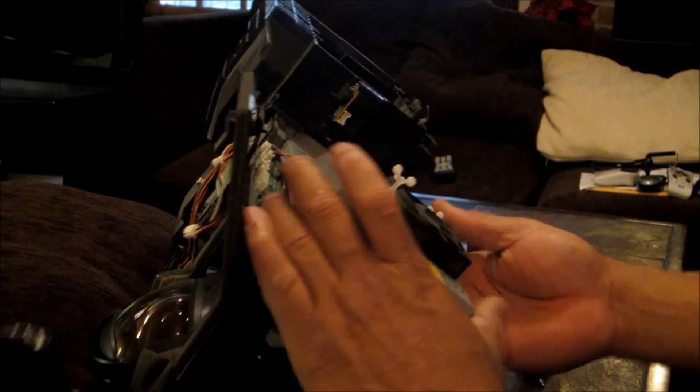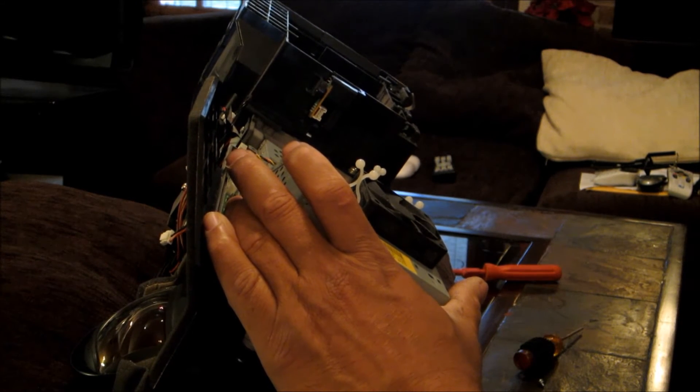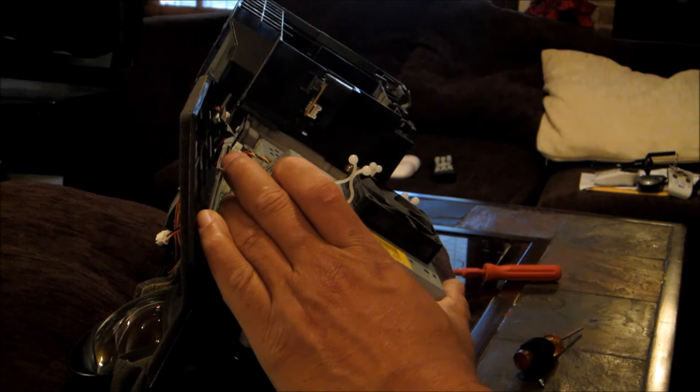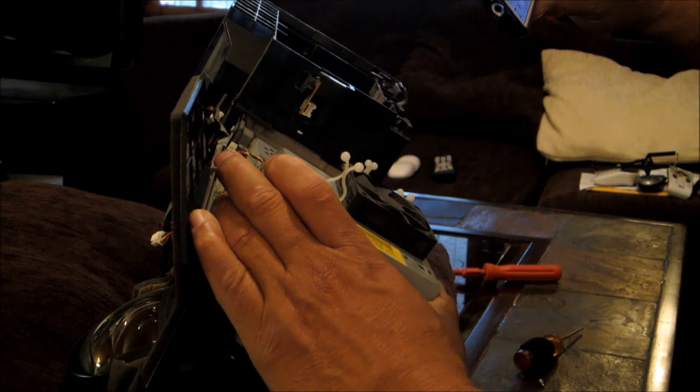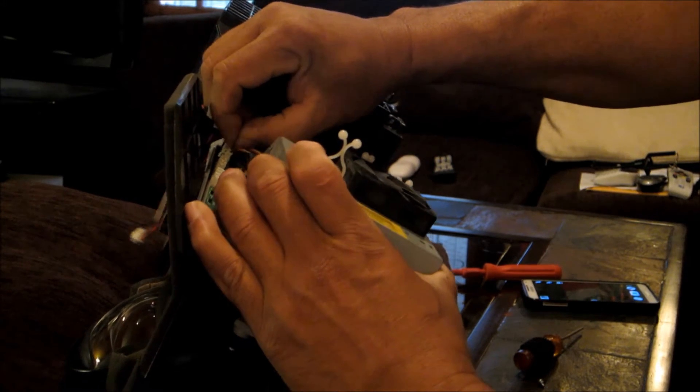I'm going to take a picture to make sure I remember the red wire — there it goes. There's one wire right here and I'm going to take that out.